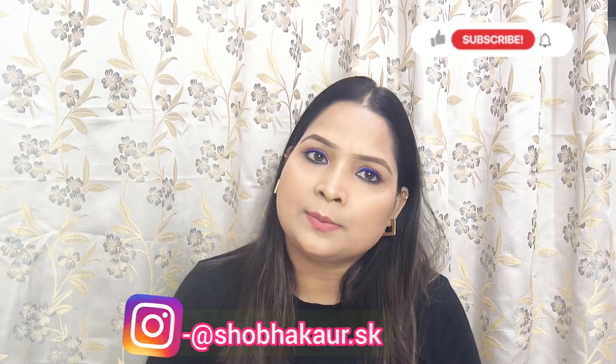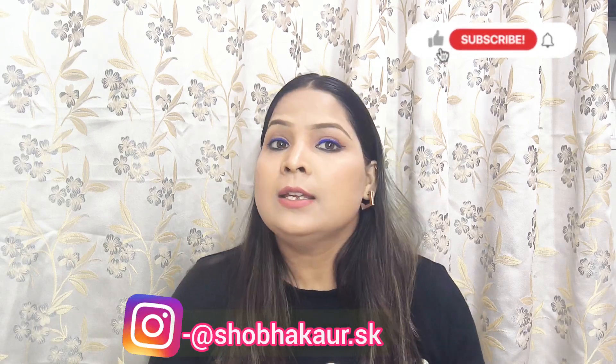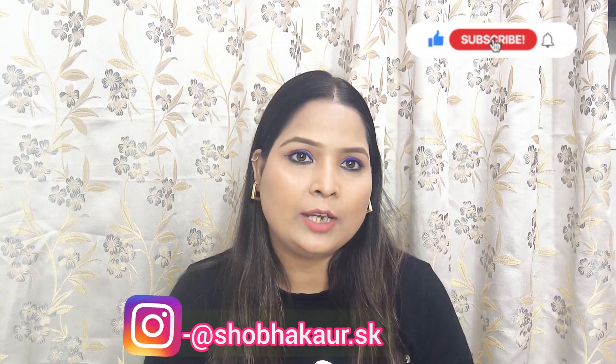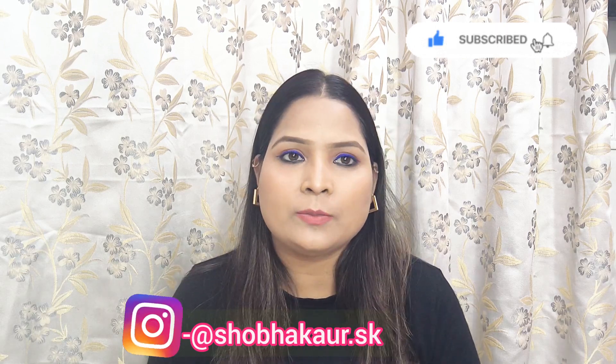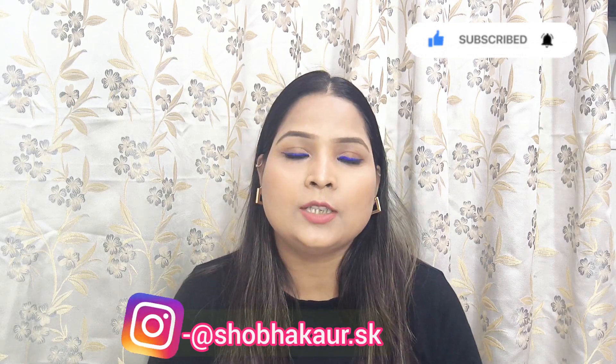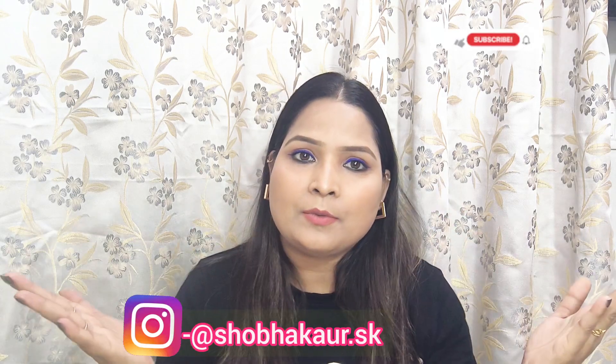Hi everyone, welcome back to my channel. I hope you are doing well. If you are watching my channel for the first time, make sure you subscribe and hit the notification bell so you don't miss any of my videos. Follow me on Instagram. So let's start today's video.